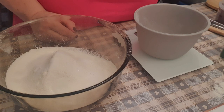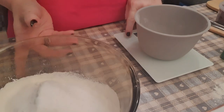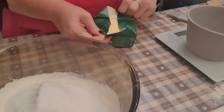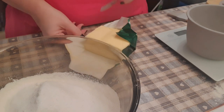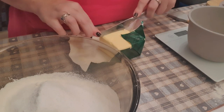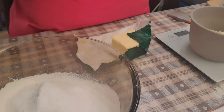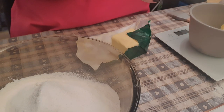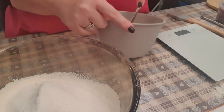Then you add the butter and rub it in with your fingers. It's six tablespoons of butter — I googled it and butter is about 17 grams per tablespoon, so I'm going to do 102 grams of butter. Nearly — one gram over — 102 grams of butter. I'm just going to chop it up a bit.